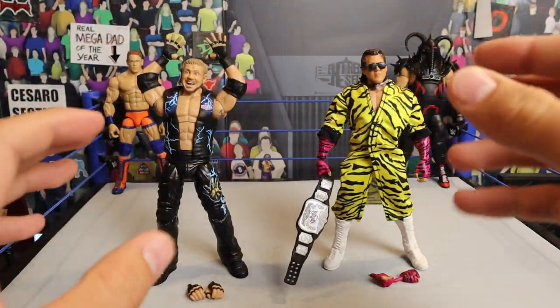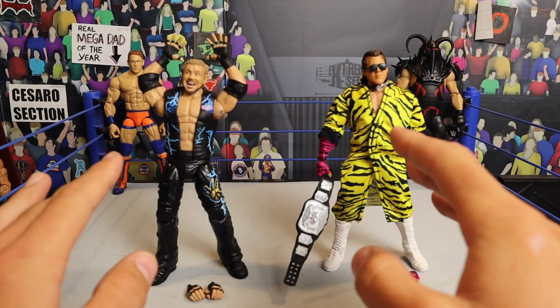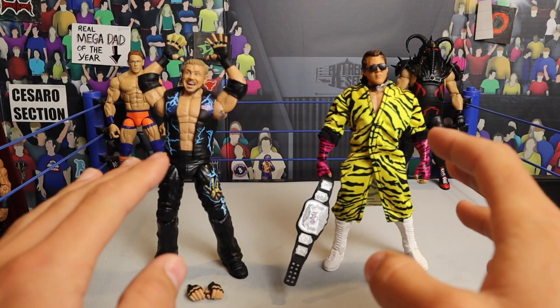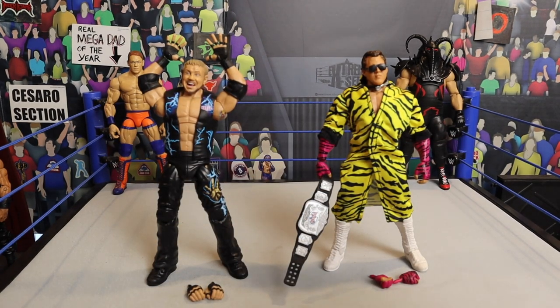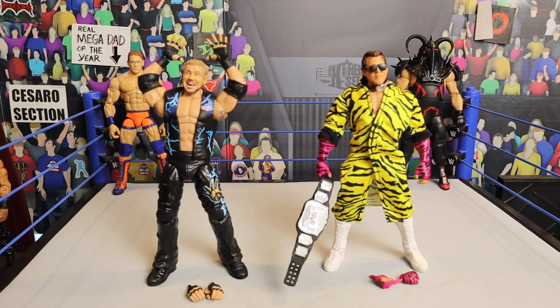We got the figures out of the packaging. Let me just start off by saying solid figures right here. The Legends Elite line is up there with one of my favorite lines. It doesn't surpass the Ultimate Editions for me, but the Legends line is up there with one of my favorites — just capturing some moment in history with a legend, like these two men right in front of you, Beefcake and Diamond Dallas Page — capturing their gear, capturing their look. It looks freaking amazing.